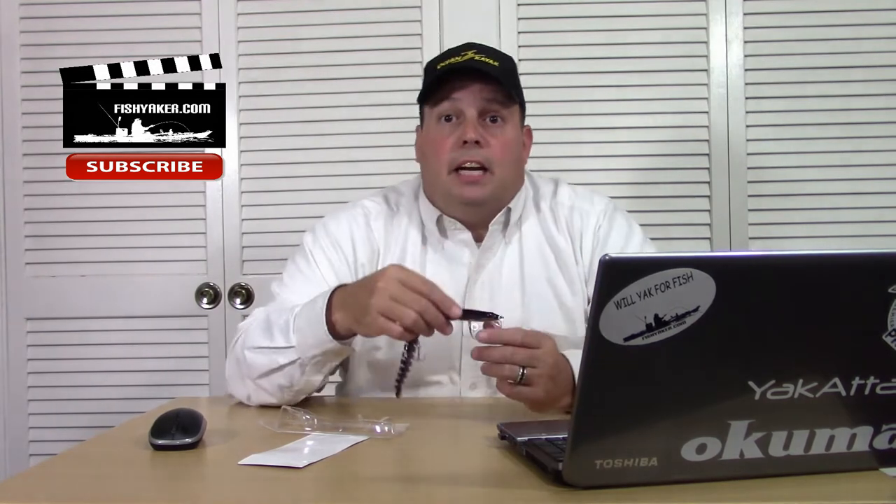I did get it out on the Waterwolf underwater camera and it has a really nice action to it. It's not a sinking lure — it's a floating lure with a lip. It dives a couple feet down, not too deep. It's got a cool little tight action to it, not a super wide wobble, but it squirms kind of like a little water snake or an eel would.